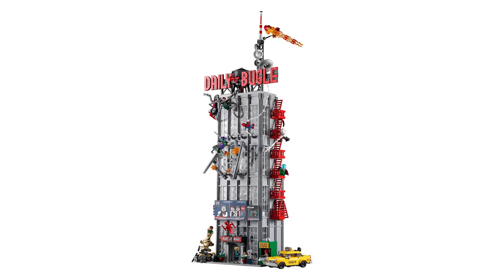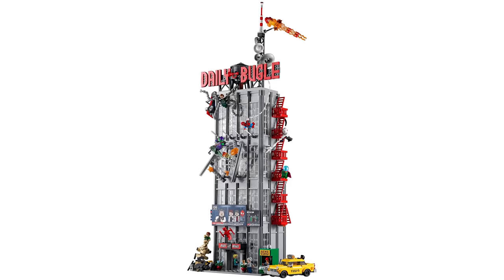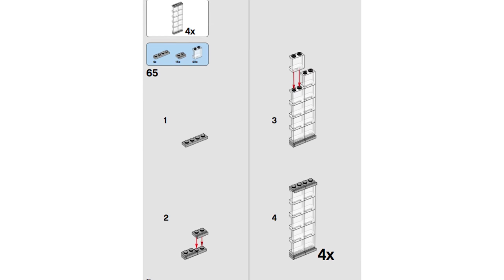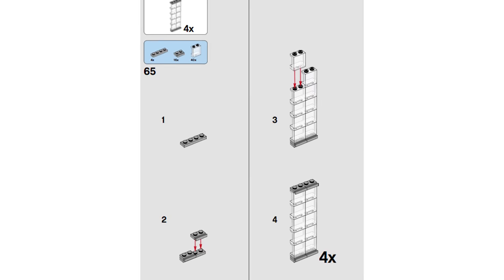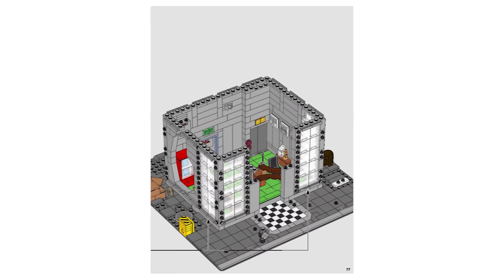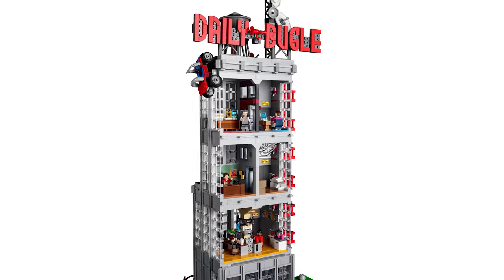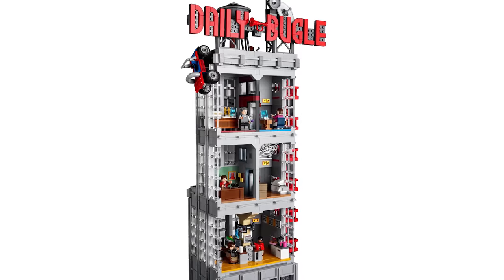Take a look at the Daily Bugle and you'll immediately realize you're going to be putting together a lot of windows. Step 40 calls for 40 window pieces assembled into 4 groups of 10, which on its own isn't too terrible, but this is a very tall building with several floors and each of them has its own windows. In total, you'll put these pieces together the exact same way 22 times throughout the entire build — overall, the set comes with 347 of these pieces, nearly 10% of the entire build.